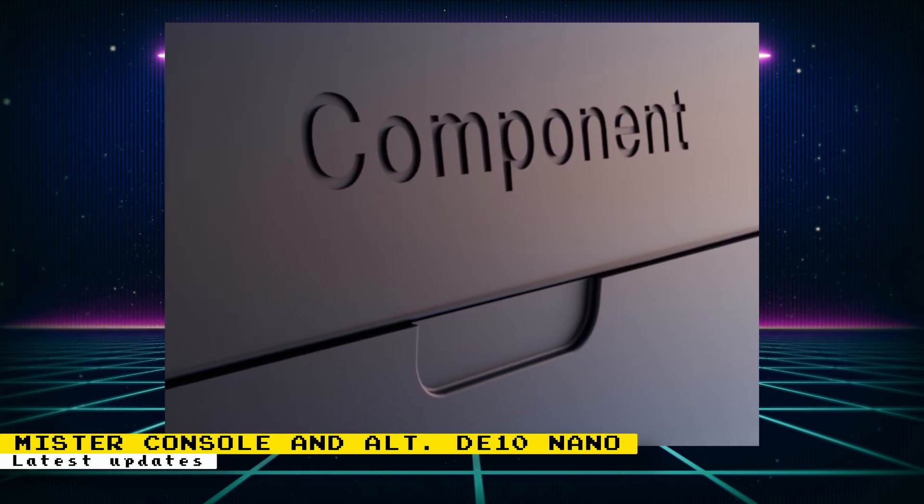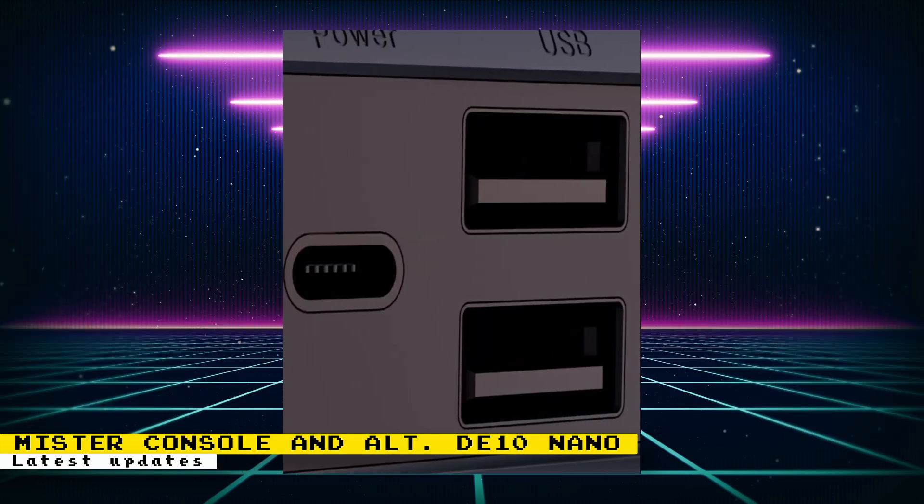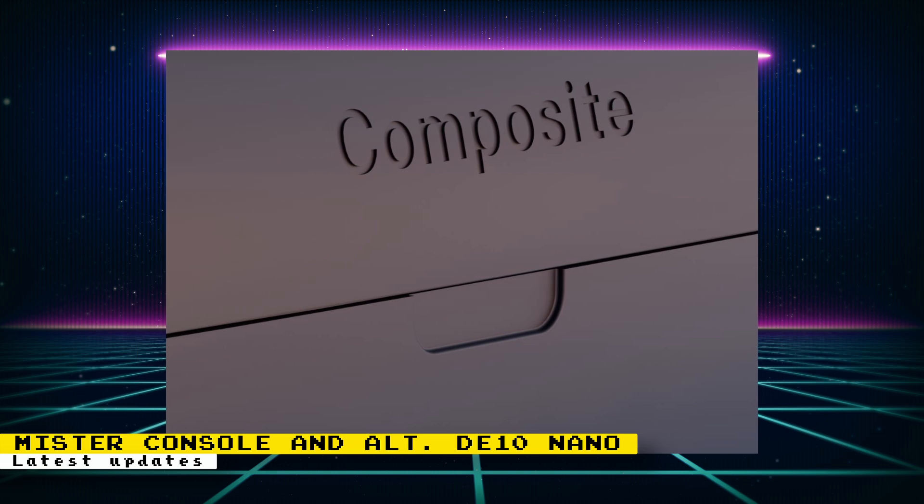One image shows that it will have component video, though the actual component connectors are not shown — either they are somewhere else near the text, or there will be some type of way of revealing the connectors. Another image shows the USB-C power delivery port and two USB-A ports. And finally, there's an image showing that composite will also be supported, though again the actual port is not shown.